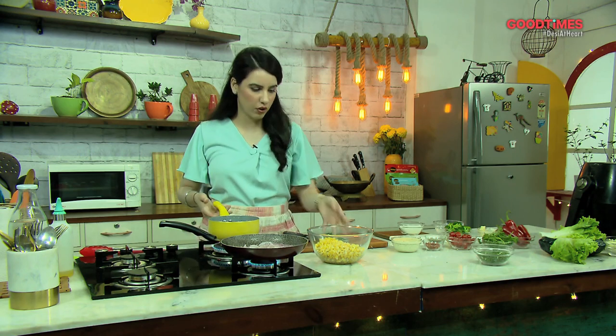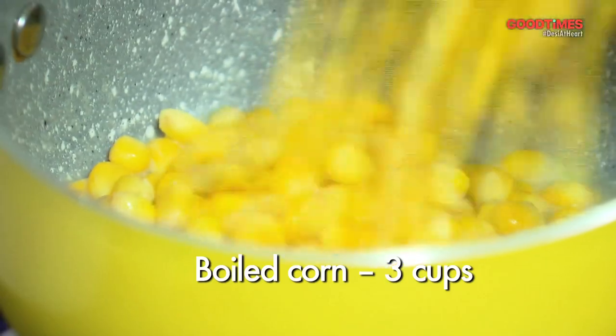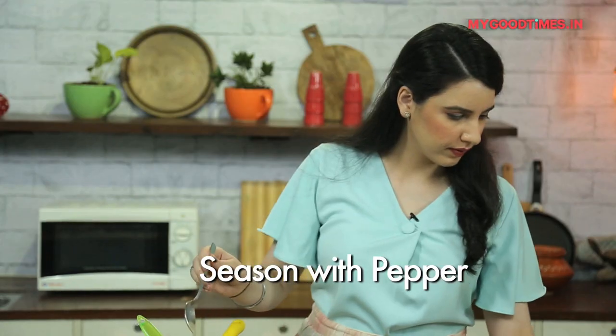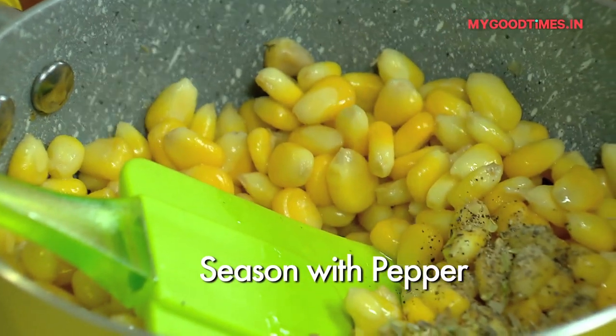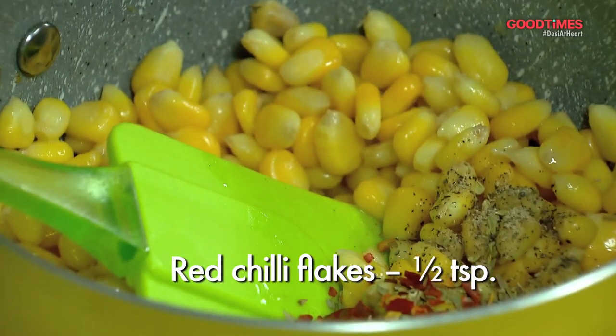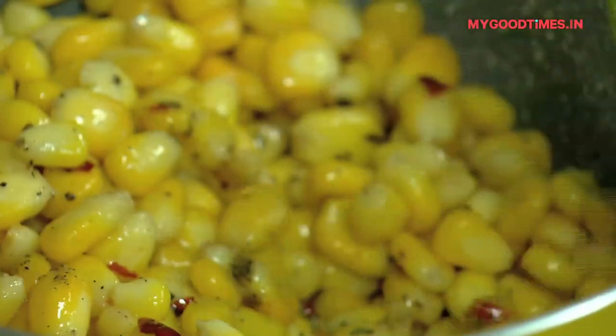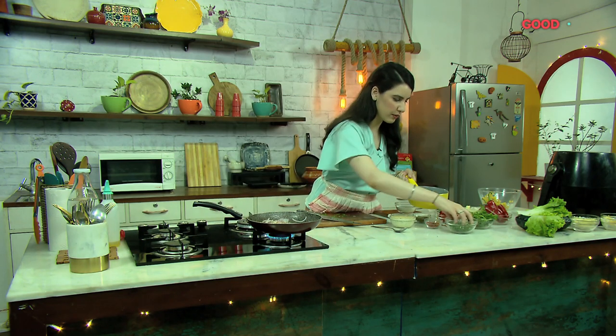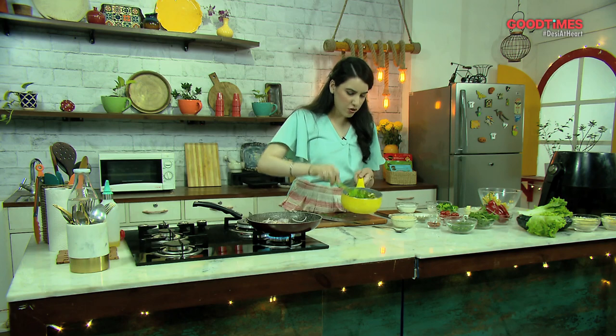Now that the oil and the butter is nice and hot, we're going to add our corn. Season it with a little bit of pepper and some dried herbs. As you can see, all the elements we're making for this dish are enhancing the flavor of the product, and we're adding herbs and spices in each element so that when it all comes together, it's perfectly flavored and perfectly balanced. Now that the corn is well seasoned with butter and herbs, I'm adding some fresh parsley and some fresh spring onion. It's herby, it's got corn and a little bit of butter — just like this, it's such a delicious snack.